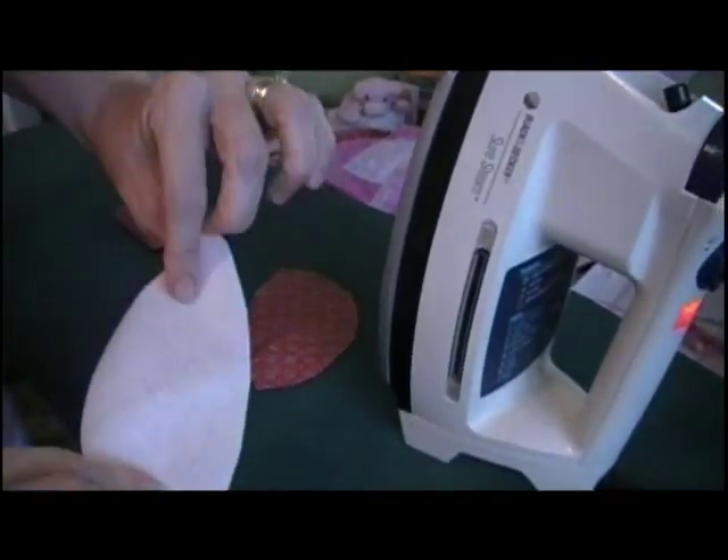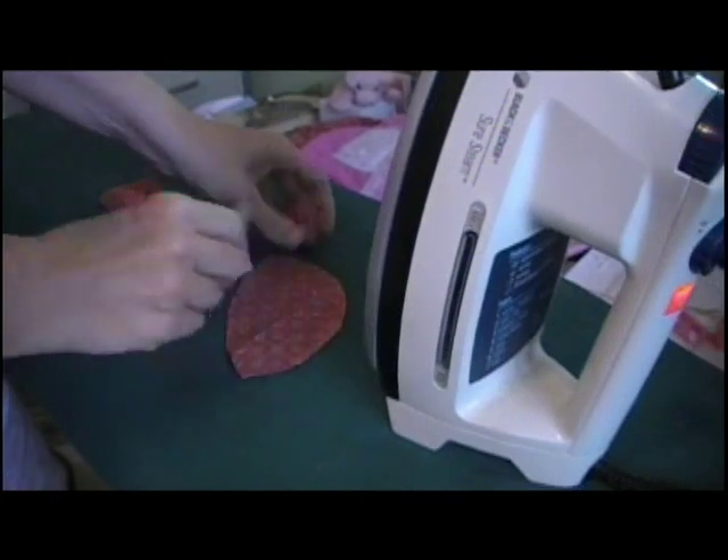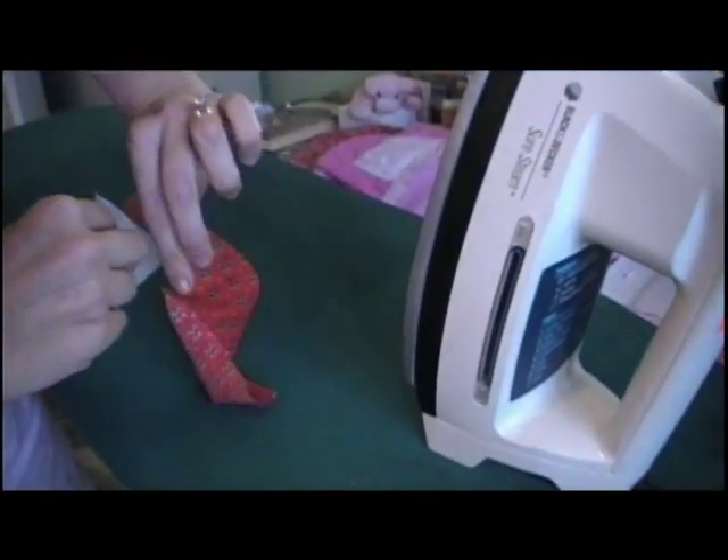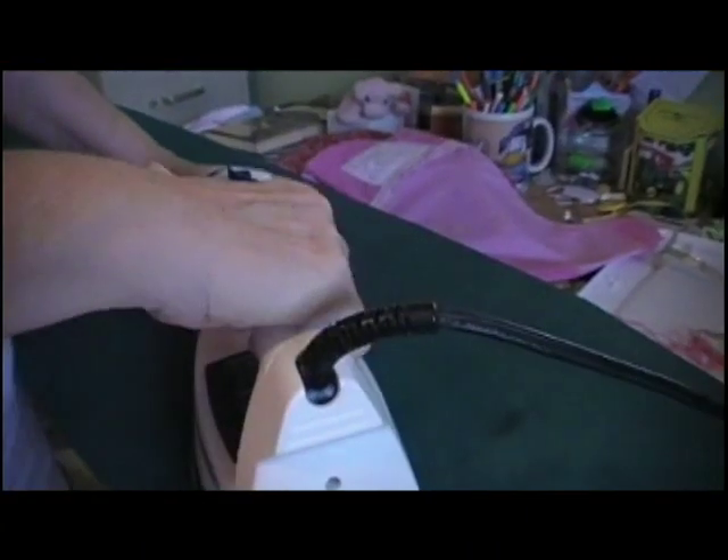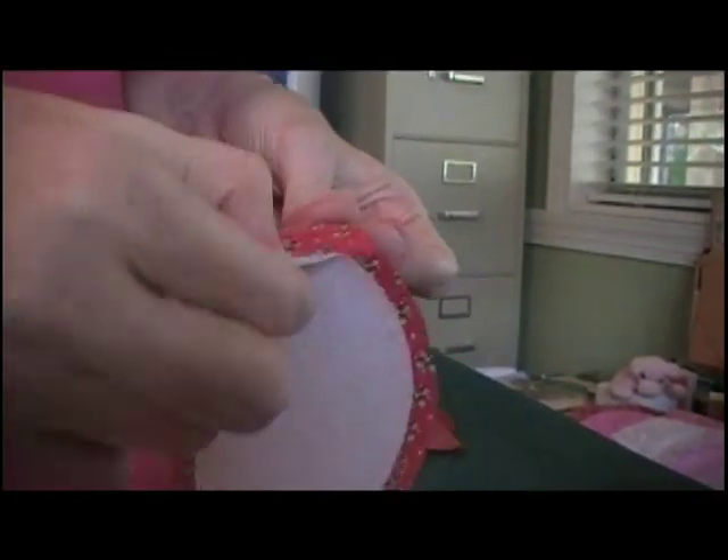Shiny side, dull side. Shiny side down on the wrong side of fabric. Peel — and there's a sheen on there.